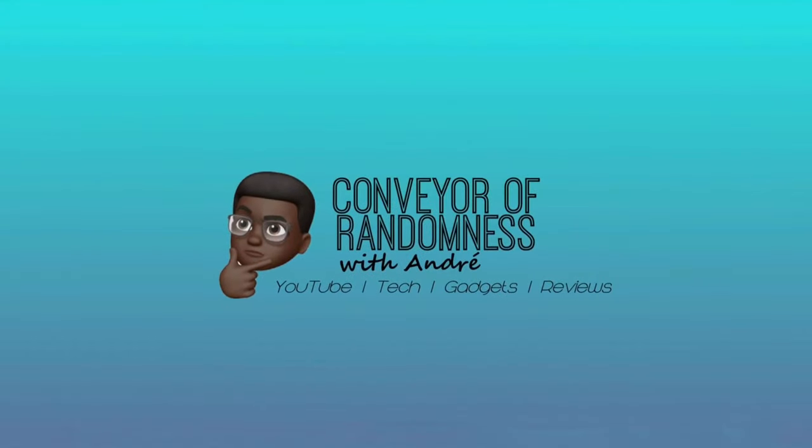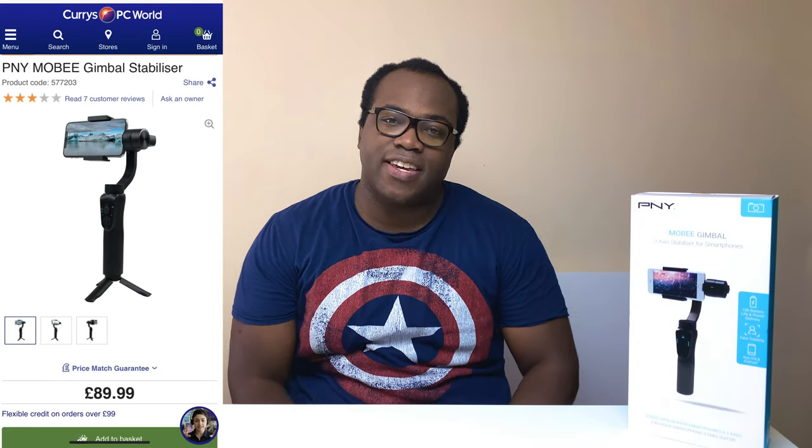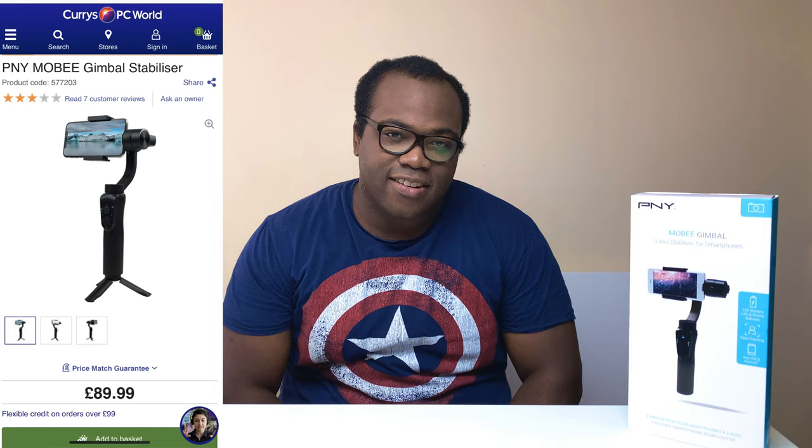Hi guys, it's Andre from Conveyor of Randomness here and today I'll be looking at this gimbal. This is the Moby Gimbal from PMY. At retail in the UK you can get this gimbal for $89.99 at Curry's PC World and on Amazon.